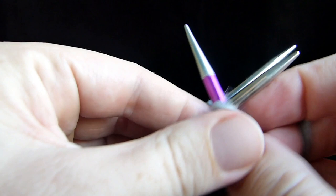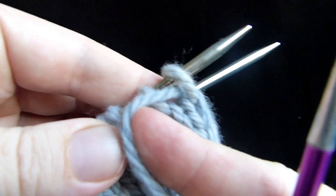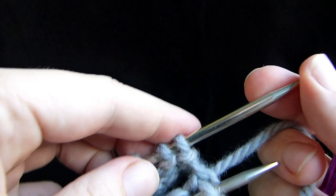So we put our needle in here as if to knit, and we're going to pull the yarn through. You can knit the stitch American style, you can do it continental style, it doesn't matter. Knit the stitch and then pull the yarn through and see what happens? The yarn has come through as if to purl. So that is the first step — make sure the yarn is underneath.